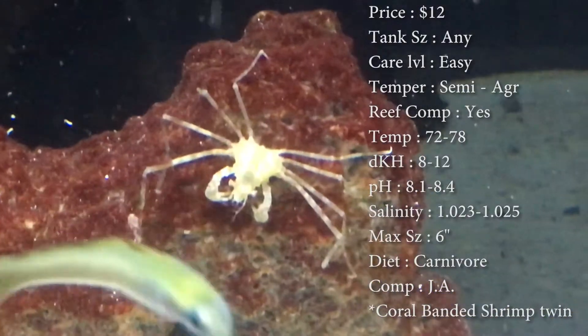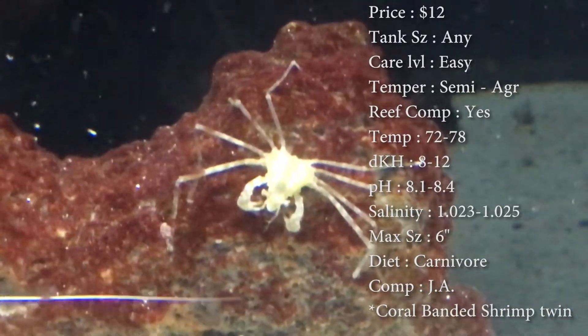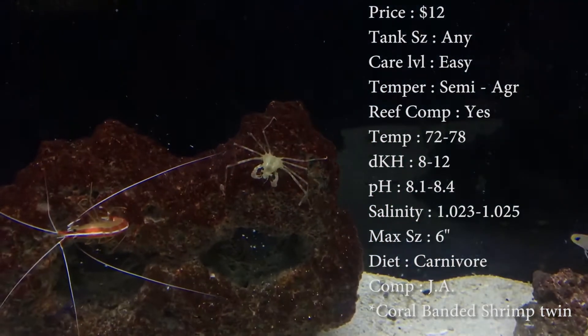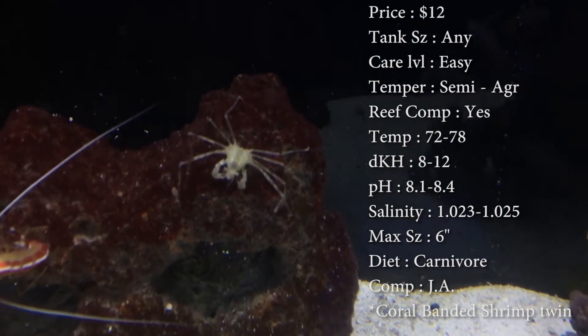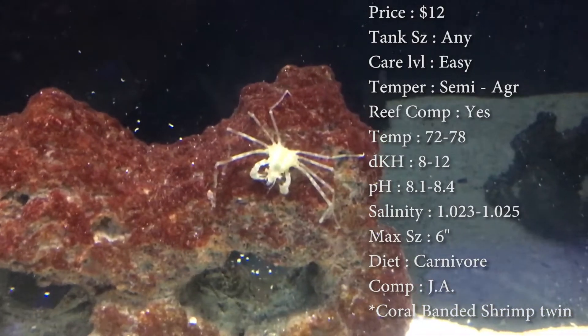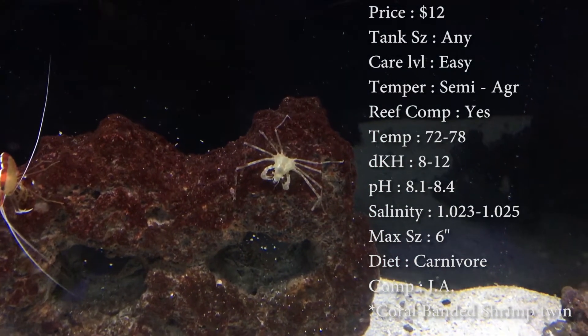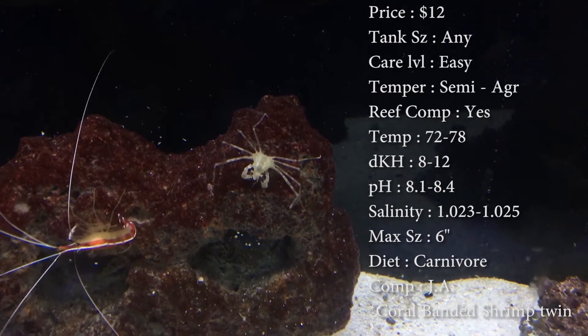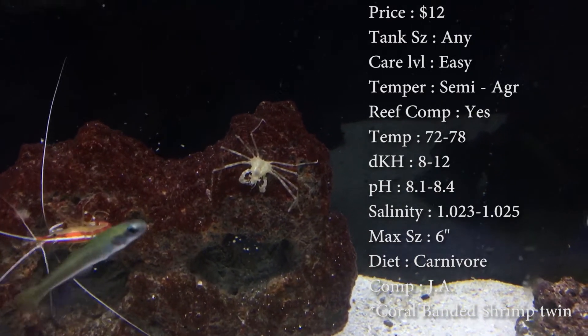Compatibility, I wouldn't put more than one in a tank — one would be plenty. Origin, they do come from Mexico. Really, with these guys, it's closely related to the coral banded shrimp in my opinion, because they do eat bristle worms, and they do have a chance to be aggressive towards smaller fish and crustaceans.